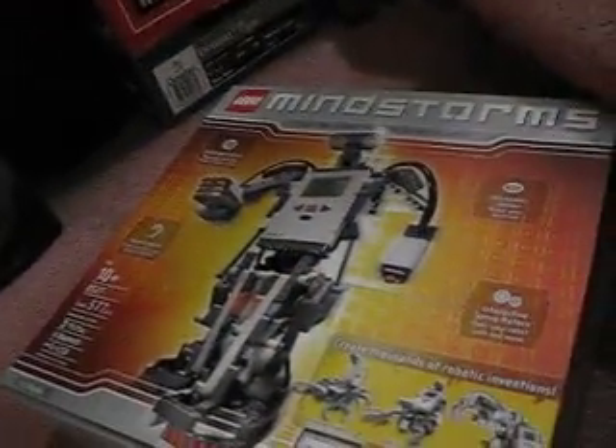I'm not going to save that program. This has been LEGO Reviewer 360 with a review of the LEGO Mindstorms NXT.